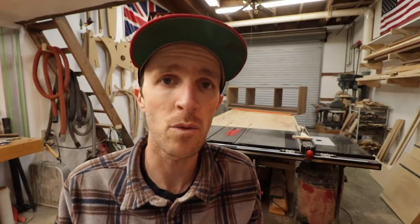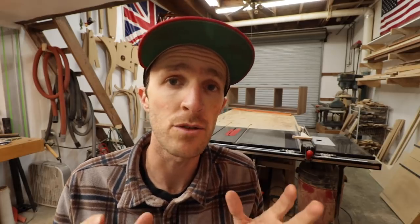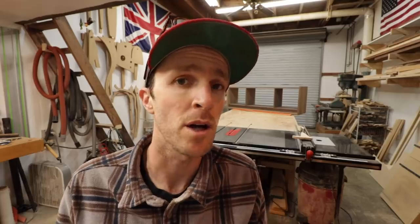So once the dividers were done, I just needed to edge band both of those as well as the bottom panel. I have a whole video on how I make edge banding if you're interested. The main thing is I use blue painters tape to clamp down the edge banding and it always comes out really nice.